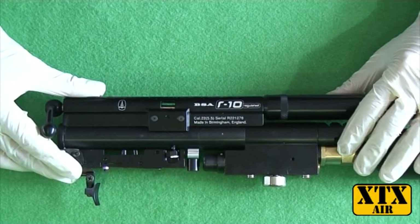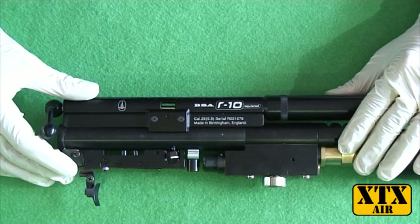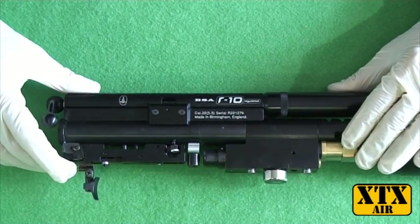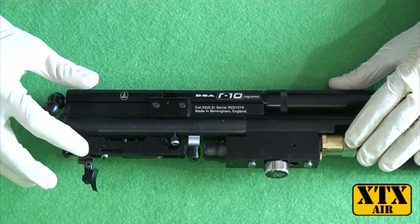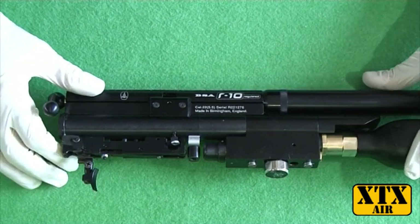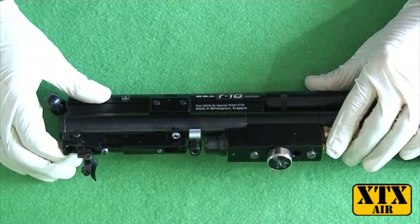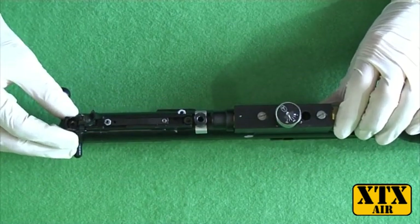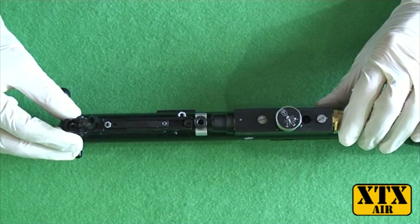I'm going to show you how to remove the indexing. This is the advanced indexing removal which involves removing the anti-temper and the trigger mechanism. It's not complicated and anybody who can handle an allen key should be capable of doing this themselves.